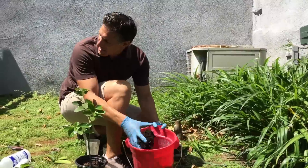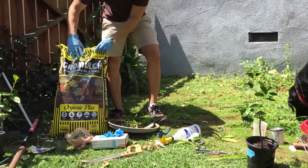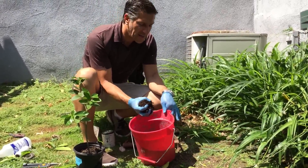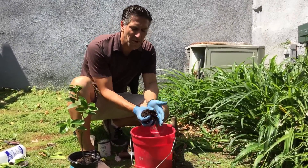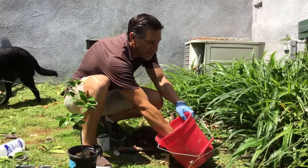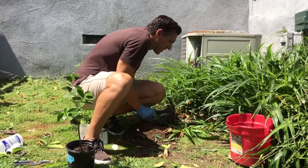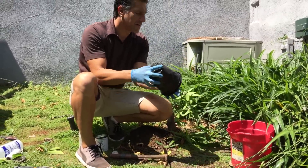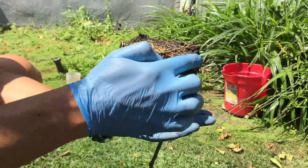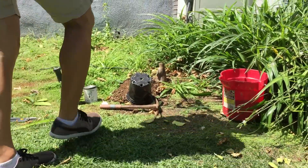We're going to add some compost to the hole. I'm using Kellogg's Grow Mulch — make sure you don't use a potting mix with too much vermiculite, perlite, or moss, as those retain water and can cause root rot and other citrus diseases. Use a good compost, either homemade or purchased. Mix a few handfuls into the native soil. When pulling a plant from its pot, always inspect the root ball to make sure it's not root-bound — these roots haven't coiled, which is perfect.